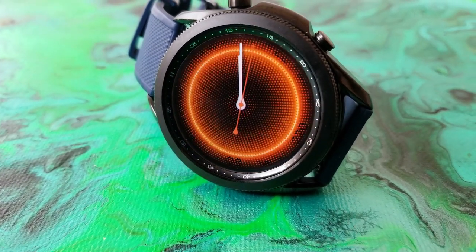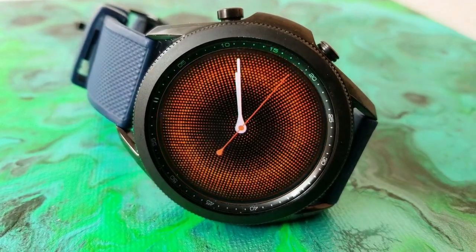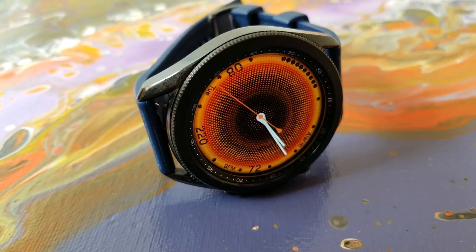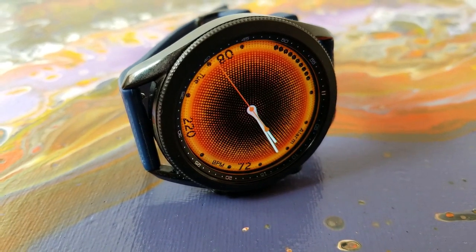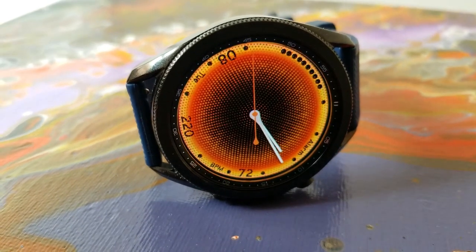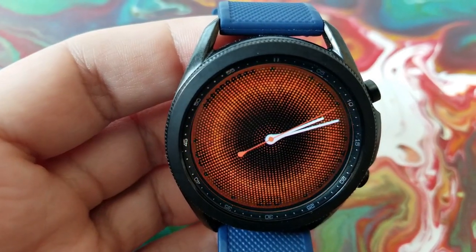The top half of the face includes shortcuts as well as a power remaining indicator at the top left in the 10 and 11 o'clock positions. One cool effect is that as your power decreases, the pulsating effect will actually switch to red when your battery dips below 10 percent — a really nice and helpful feature to let you know you need to recharge soon. Lastly, this one comes optimized with a colorful, clean, and simple AOD mode.